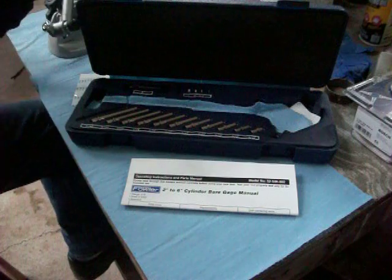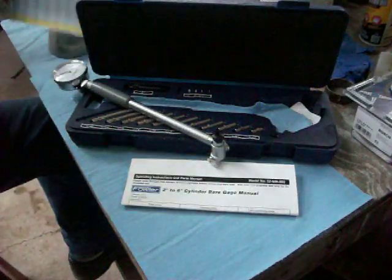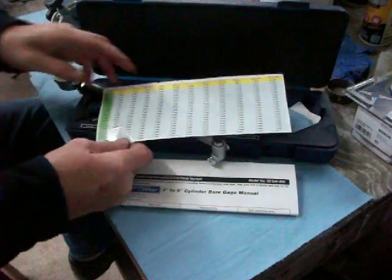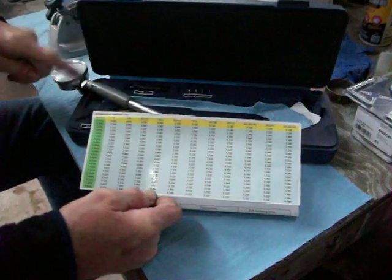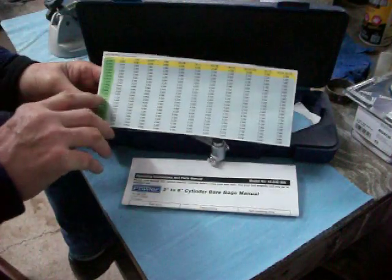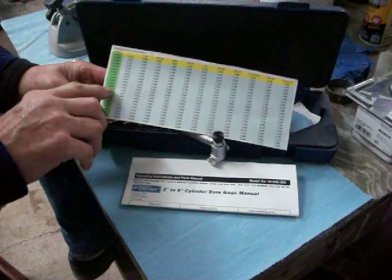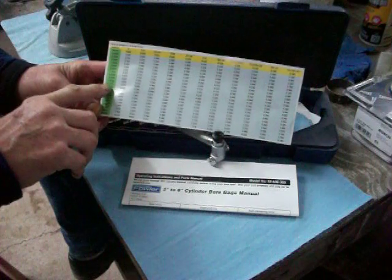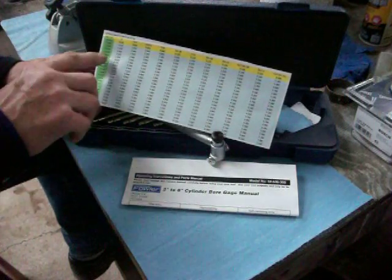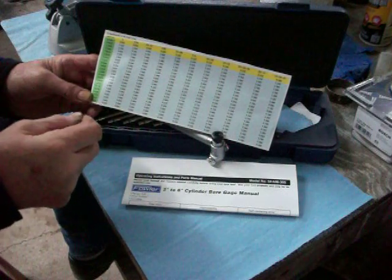I want to show you something that makes using this tool a whole lot easier. This is an Excel spreadsheet printout of all the options you have with all of the anvils, washers, and the extension — all the different options to measure all these different things. For example, if you look here there's a number of 4.0000. If you use a 4-inch anvil — this last one here — you'd be able to measure up to about 10 to 20 thousandths on each side of 4 inches.